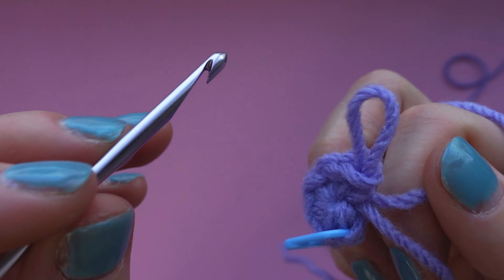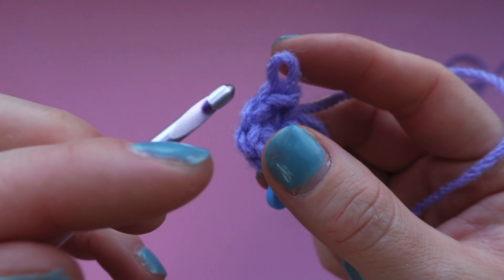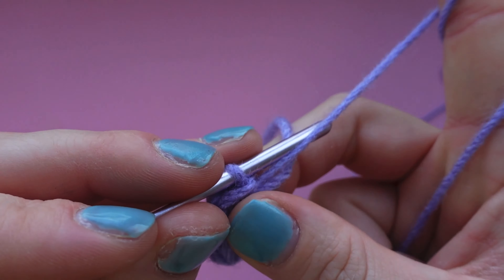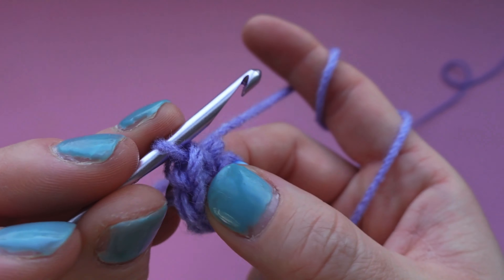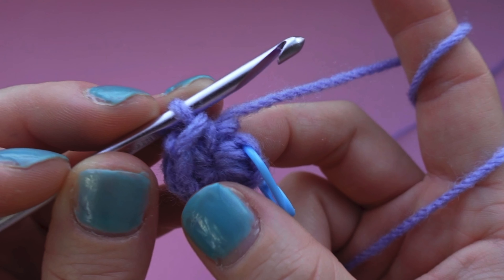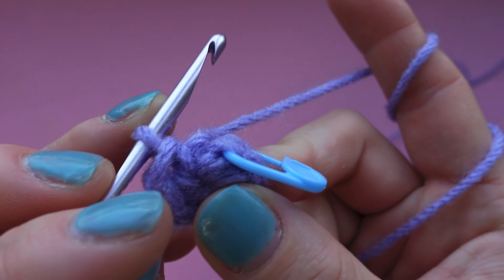You're going to want to tighten the loop so that it's pretty tight on the crochet hook - don't make it so tight that you can't move the hook, but you definitely don't want it too loose. The trickiest part about learning how to crochet is learning how to hold everything in your hands. I definitely recommend re-watching the beginning of this video until you get the hang of it. If you accidentally undo your magic ring, I have a tutorial linked down below for how to redo that. Let's get started on round two.